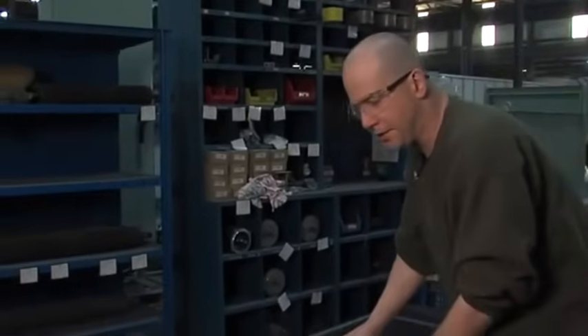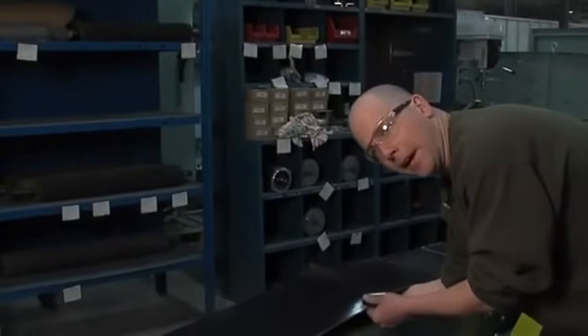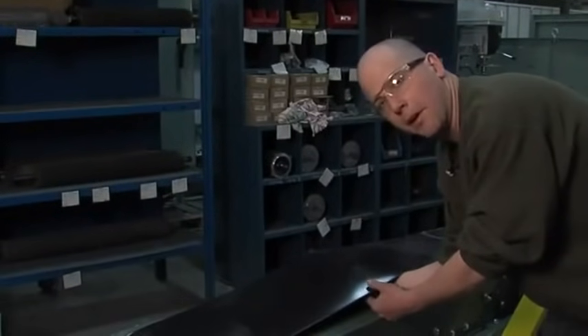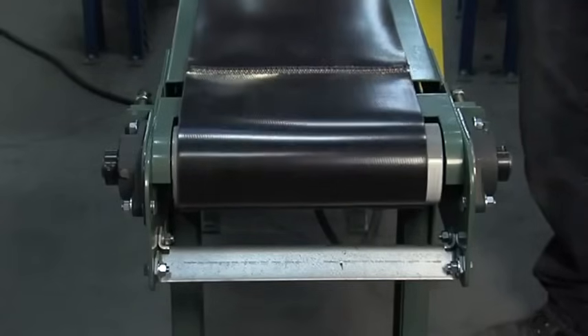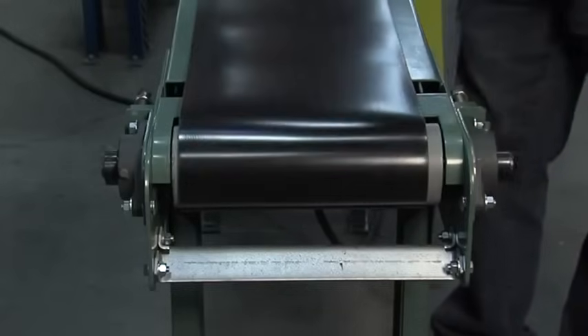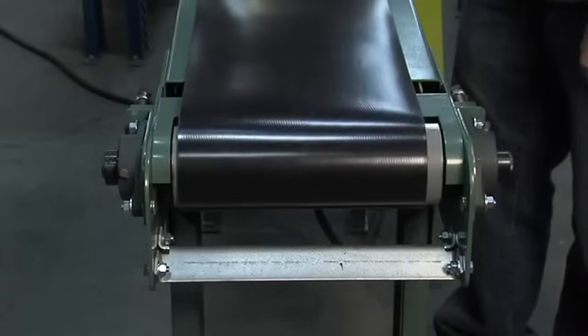Always something to remember while tensioning your belt: you want to be able to take your fist and fit it in between the belt and the bed, and then you know you have a pretty good tension on the belt. Now that you have your conveyor running, you just want to kind of look at the belt and see what it's doing. As you can see, it's beginning to track off to one side — we'll just let it keep going a little bit to make sure that it's not going to go too far.